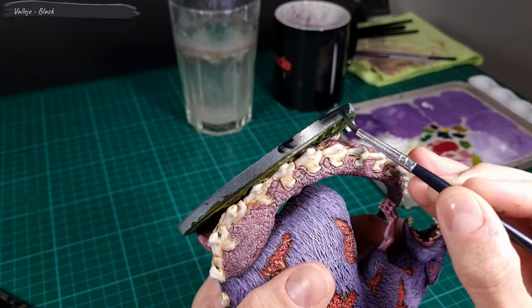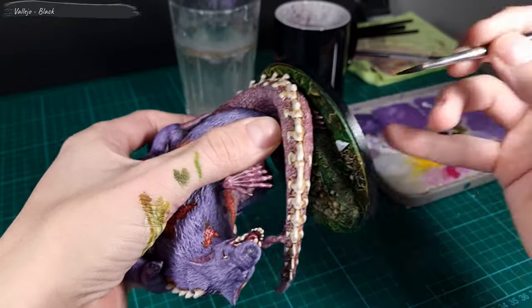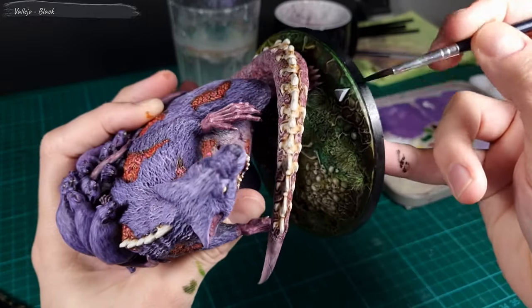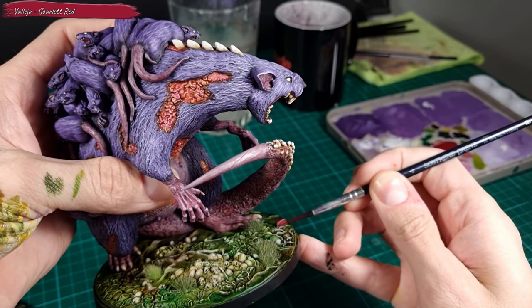Now we're almost done. I go two laps around the base rim with a black color, then apply Scarlet Red to the small arrow on the base.